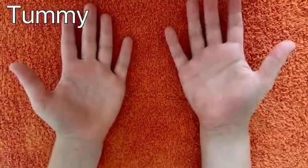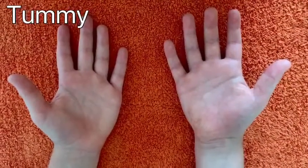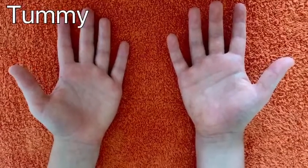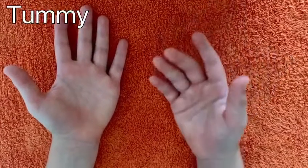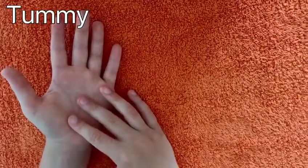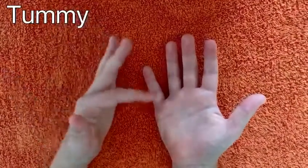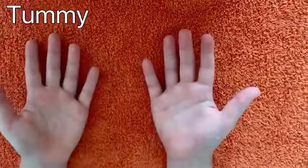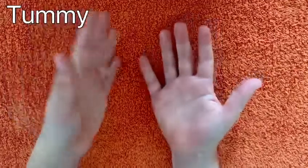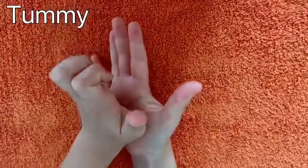This is the third technique that Alan learns. It works the tummy and the digestive area. Using the bottom of one of my hands, I'm going to circle the middle and the bottom of the other. Starting with my right hand, I'm going to do this technique five times.